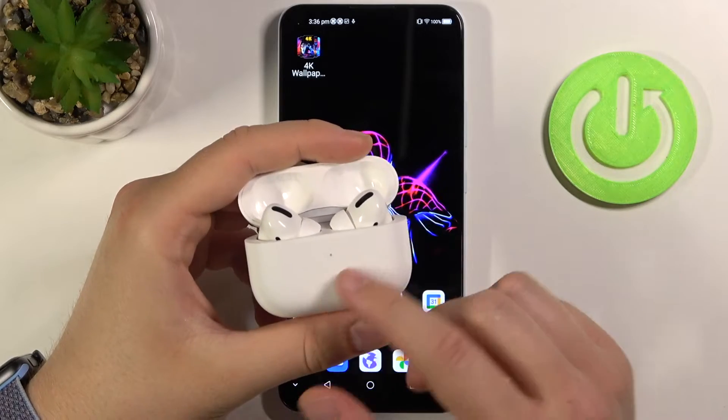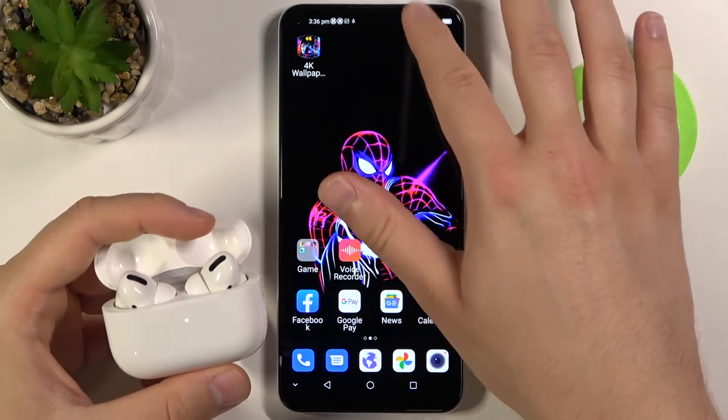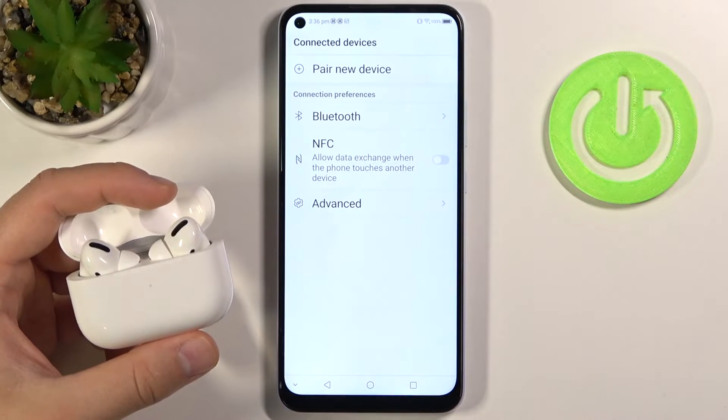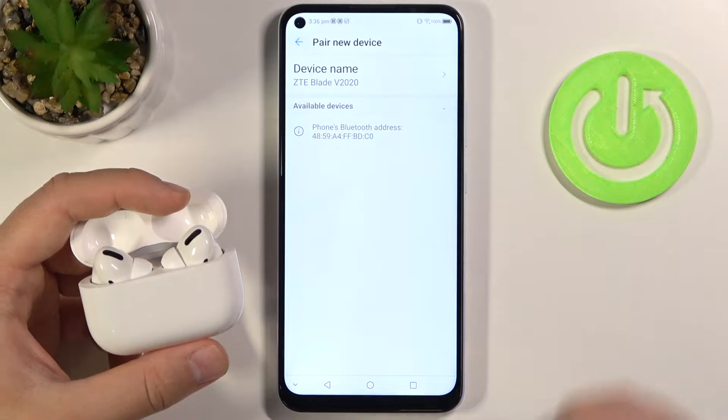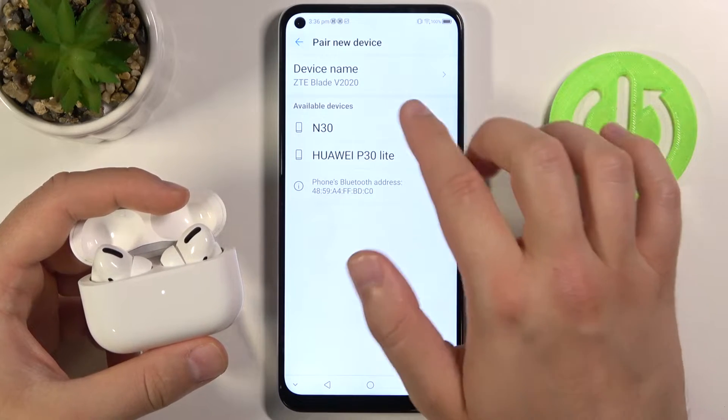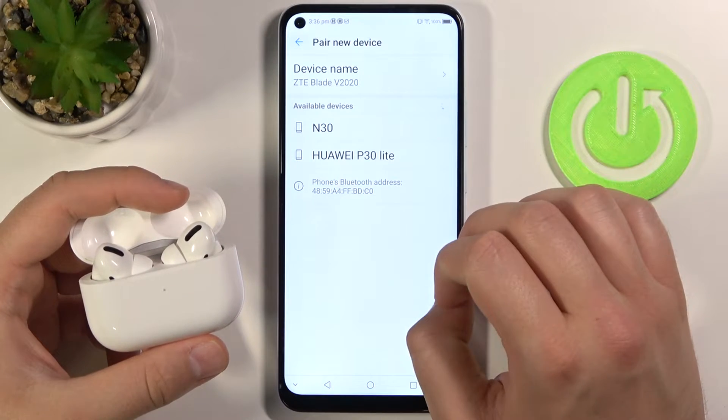Right now when the indicator is blinking, you can smoothly move to your Bluetooth settings on your smartphone. Click to pair a new device and when AirPods pop up on the list, you have to simply tap on them.